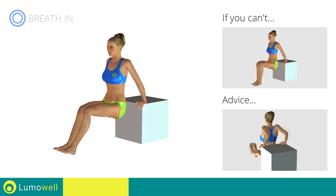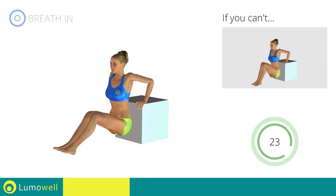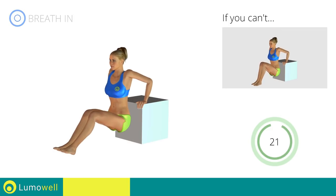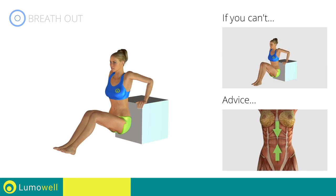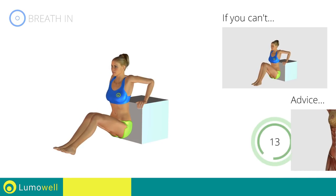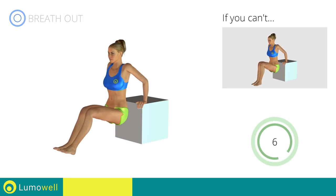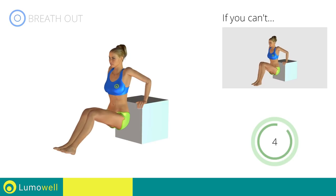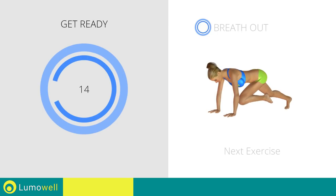Be sure not to extend your elbows while you bring your torso down in order not to strain the joints of the arms. Keep your abs contracted throughout the entire exercise to stabilize the spine. 5, 4, 3, 2, 1. Stop!